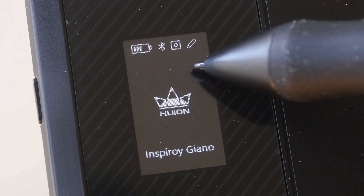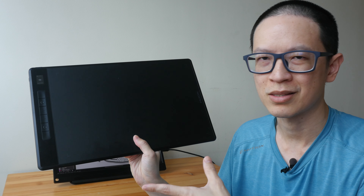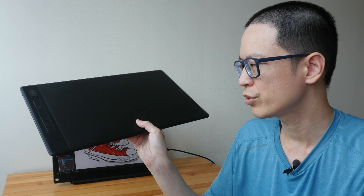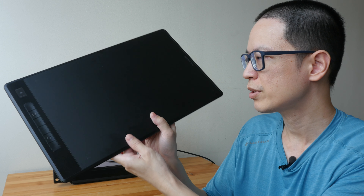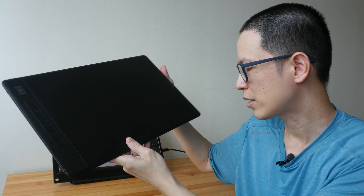Drawing the pattern at the front — this is the same thick brush I was using to draw the whole shoe, and now I'm drawing the pattern with very light pressure. As mentioned earlier, you can get very beautiful, very smooth tapering strokes.